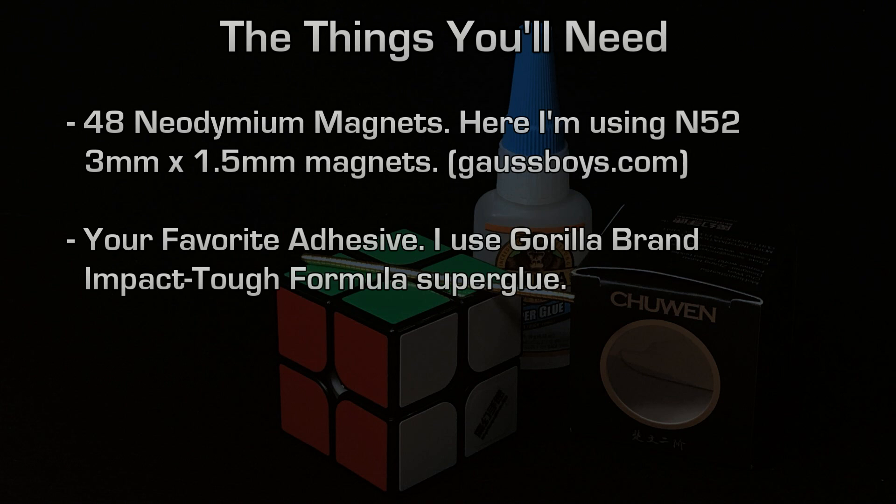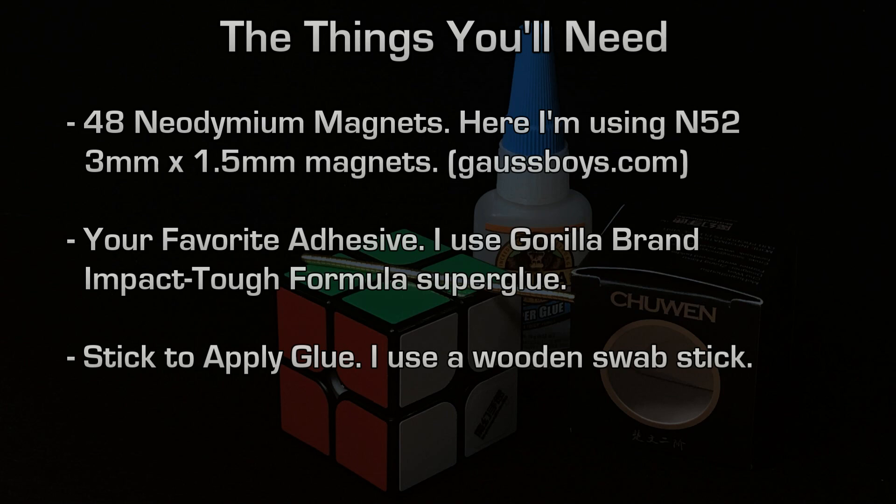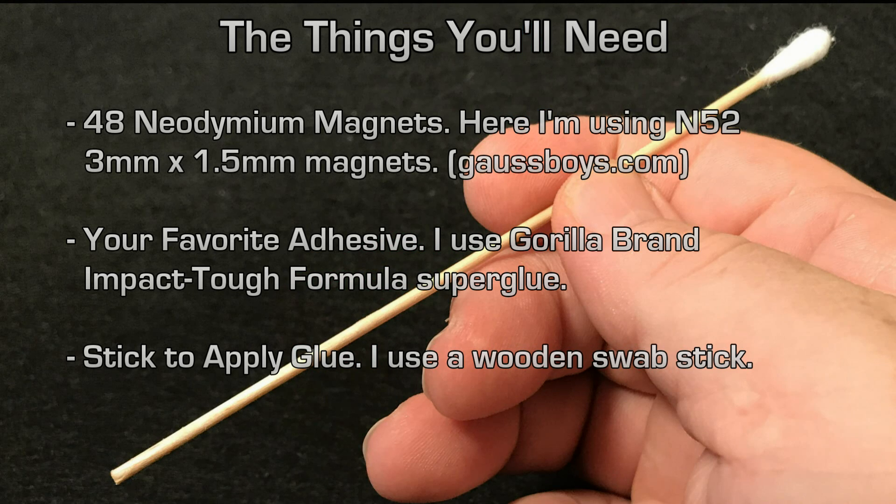It's a thicker viscosity superglue, so it's not prone to running. It gives me a little time to position the magnets — if they don't go perfectly into place, I'm still able to push them into position, and since it's thick it won't run into any internal workings of the cube. I use a wooden stick to apply — essentially like a Q-tip on a wooden stick — using the opposite end. Or you could use a toothpick; just clip the sharp point off so you get a nice rounded drop of glue.